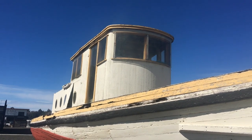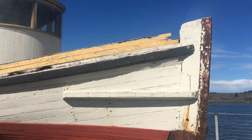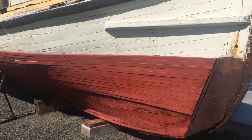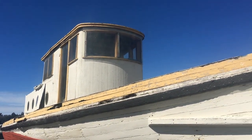Okay, this is the Welcome. Built 1919. Worked out of Coos Bay hauling all kinds of stuff — hauling jugs of milk to the creameries, carrying passengers, and then finally as a log tow boat.